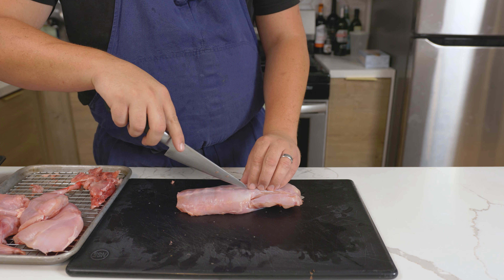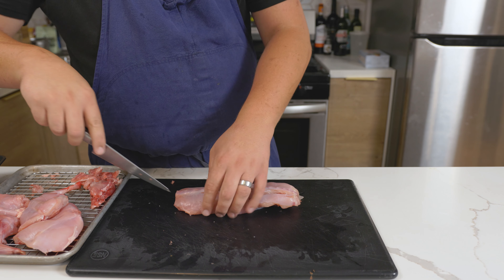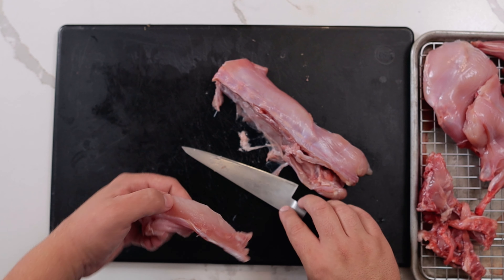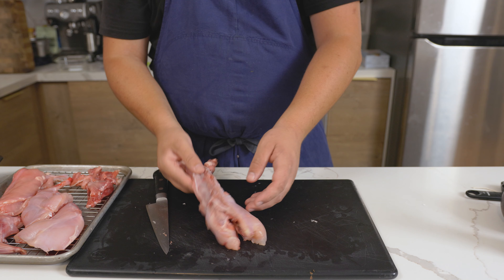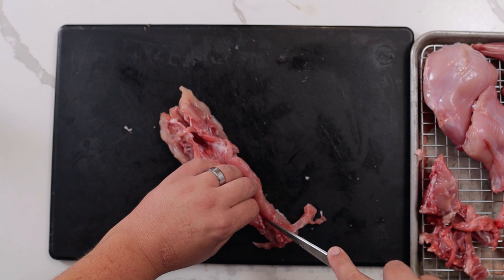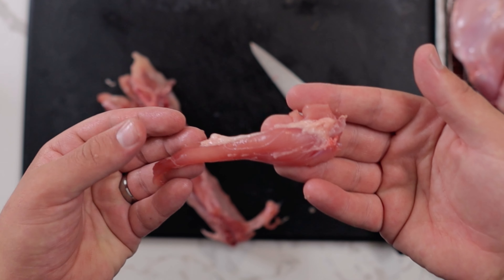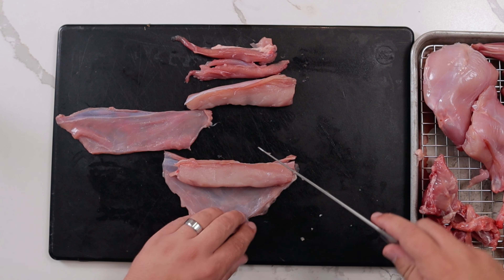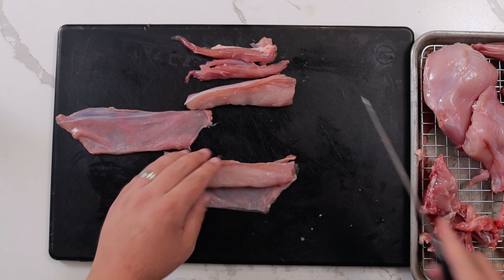For the saddles, use a sharp boning knife and remove the loins by cutting along both sides of the spine — this is the same area as a New York strip. Use your fingers to remove any flat meat. Flip the back over and use the tip of the knife to release the tenderloins, then pull out. It will be quite small. Trim the flaps, which are similar to flank steak, to one inch wide and the same length as the loins.